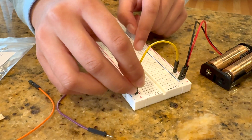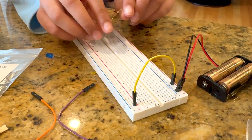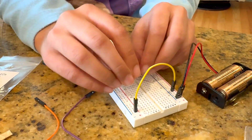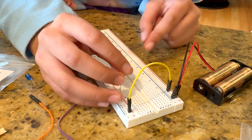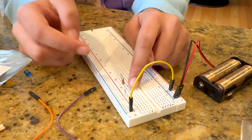Now I'll take my 220 ohm resistor and connect it to P29. Then I'll take the other side of it and connect it to J14.